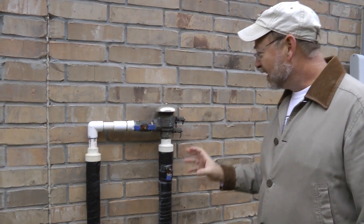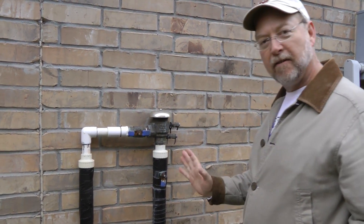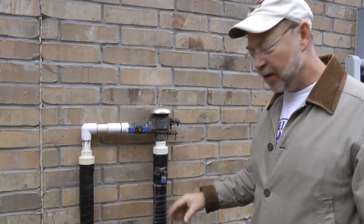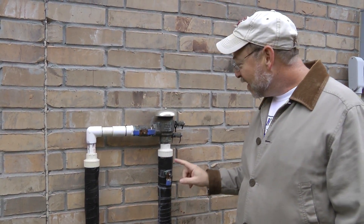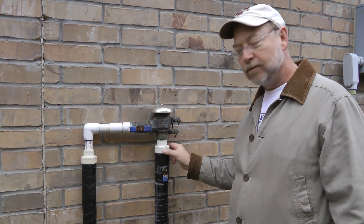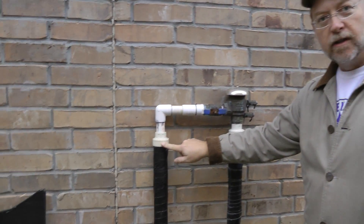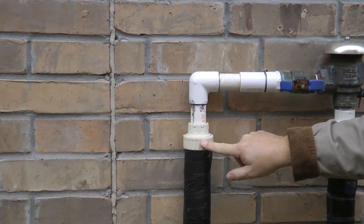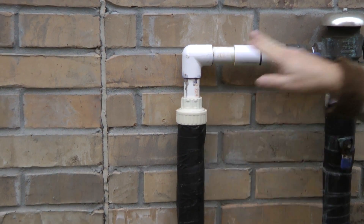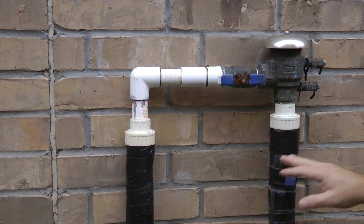What I do is I take the whole thing off and you're done — don't even have to worry about anything. No bleeding, no nothing. But in order to do that, you have to put in place what's called a union, a pipe union. These are what I added to this backflow preventer riser.